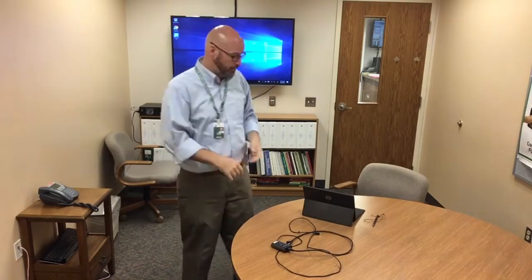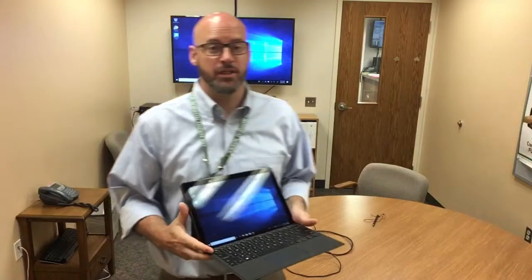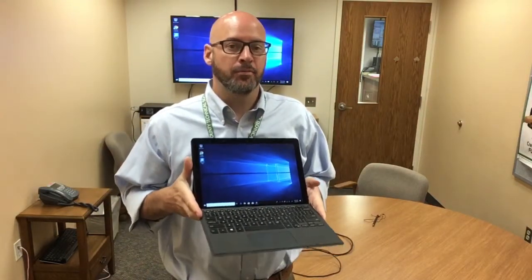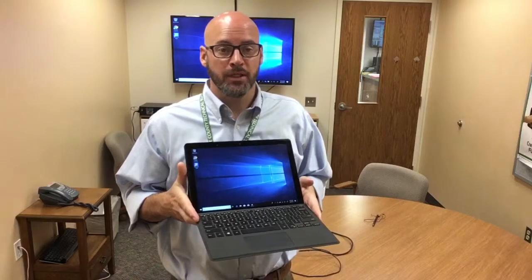Today I wanted to introduce you to the tablet. This is the device that five programs in the school have been demoing so far this year. While we haven't really delved into all of the features, the first step was to get the tablet, put it in the classroom, replace the laptop with it, and identify what it could and could not do with respect to what they were doing in the past.